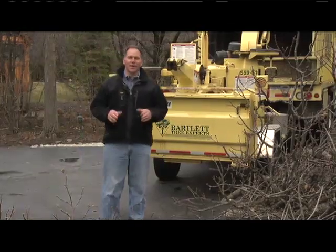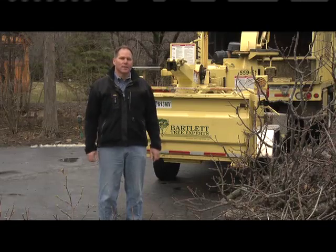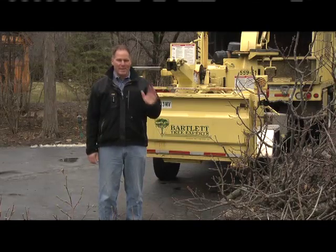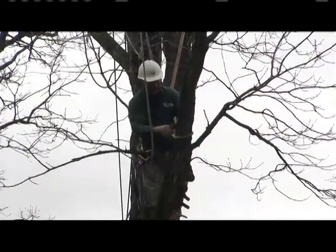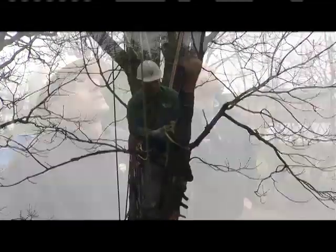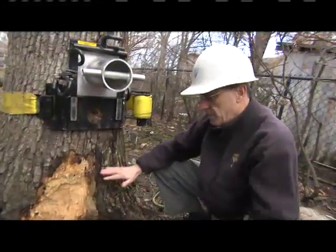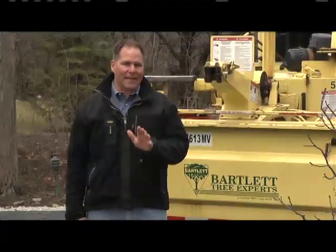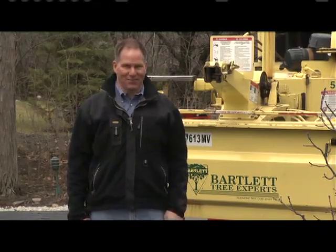You remember the book The Giving Tree? You know how it gives you so much? Well, they do give us so much, but sometimes you've got to take a tree down and you have to do it the right way. We're here on a project with the Bartlett Tree Experts, and we're going to be joined by Dave Storey, who's a certified arborist with Bartlett, to show us exactly what the problem with this particular tree is and how to take it down safely. Let's go around back.